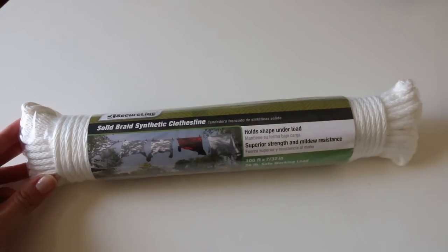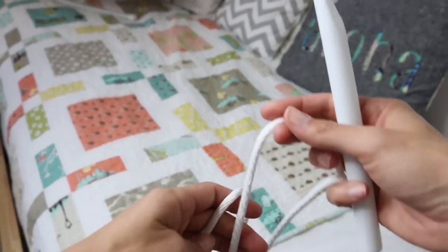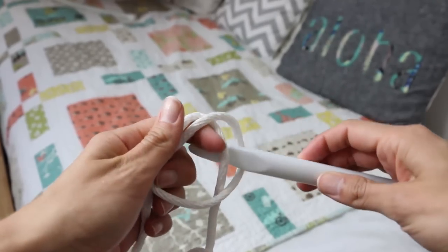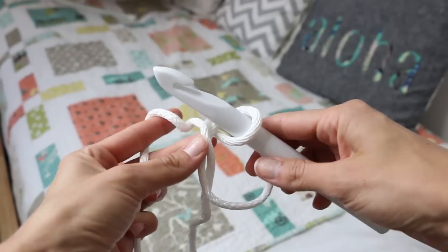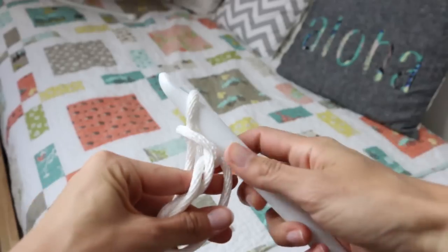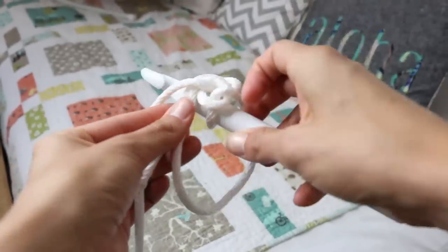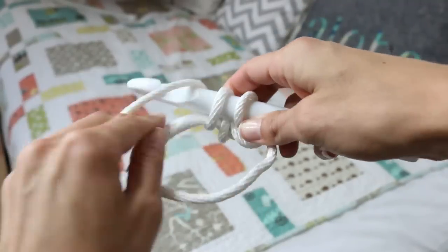This is a clothesline that I picked up at Walmart. It's a hundred feet and I used two of these. So you're gonna start with a magic circle. If you are unclear about how to start a magic circle, I'm doing one right here, but I do have a whole video dedicated to it so if you need a refresher I will have that linked. We are gonna do single crochets — seven of them inside the magic circle.